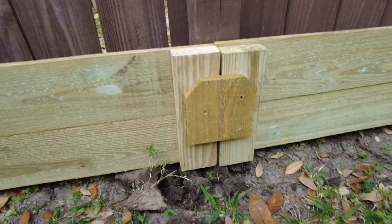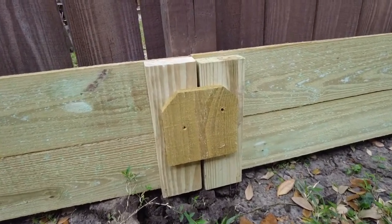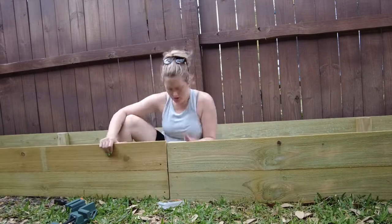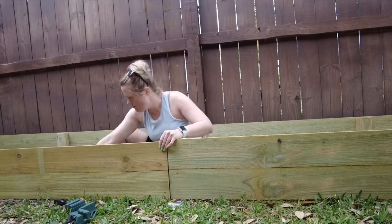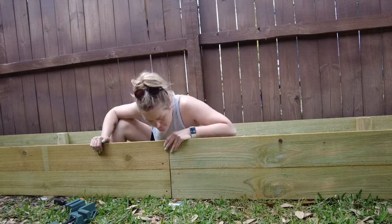We had to get a little creative where we joined two beds to create one long bed in our corner. I'd already built the sides, so I just used a scrap piece of the cedar fence picket to join the two together. Easy peasy.